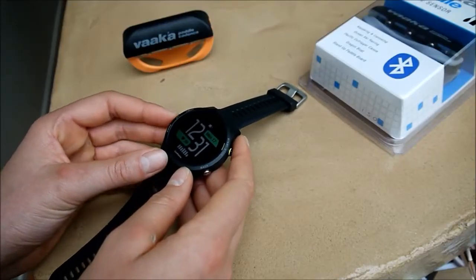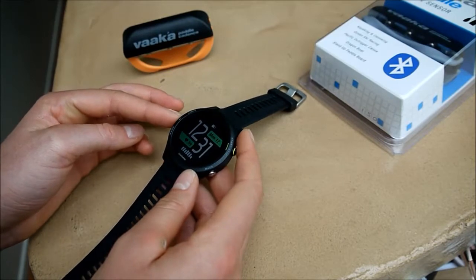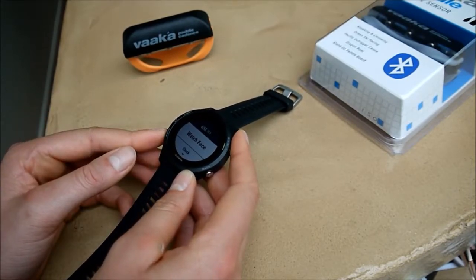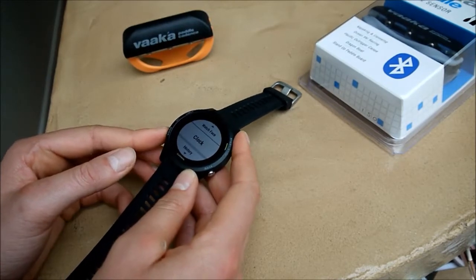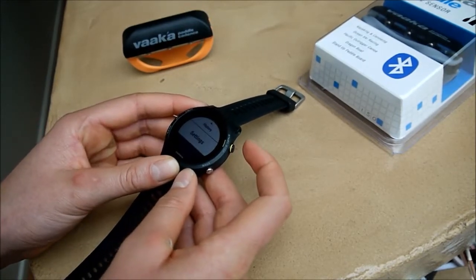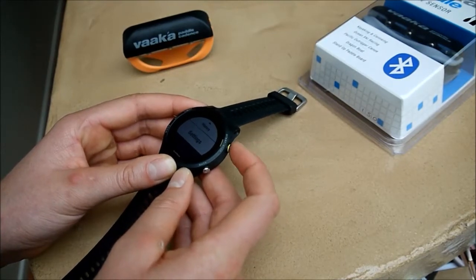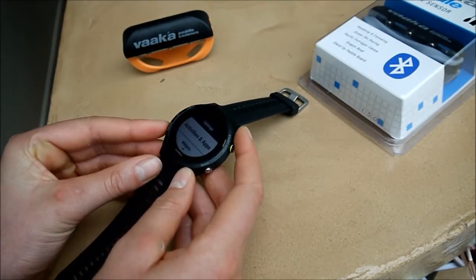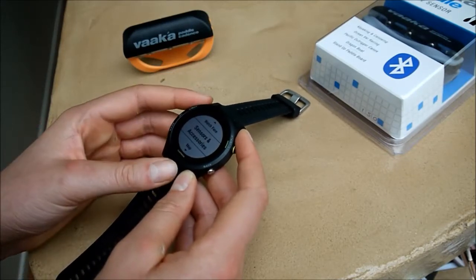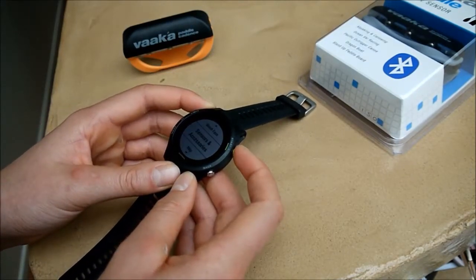To start with, hold down the centre left button, and then scroll down until you get to settings. Now select settings by pressing the start-stop button, and then scroll down again until you get to sensors and accessories, and press enter.